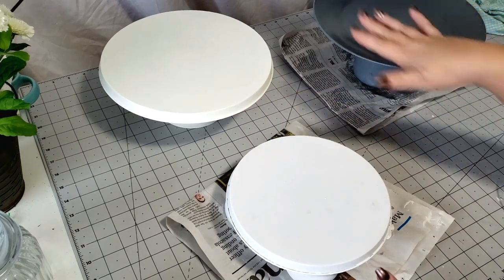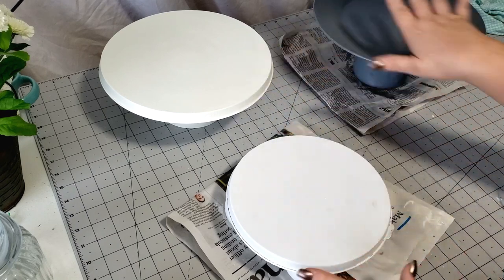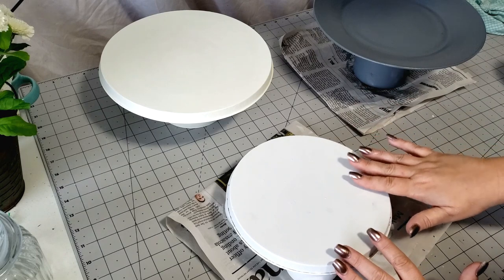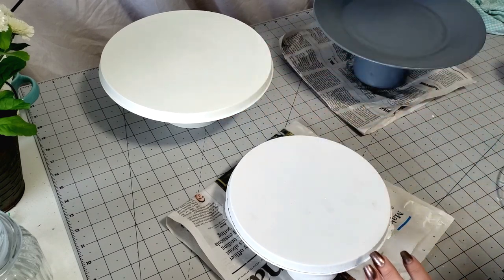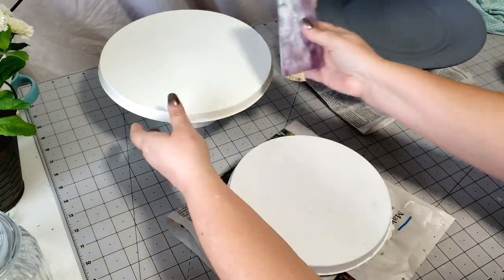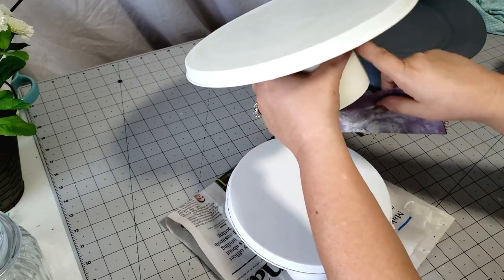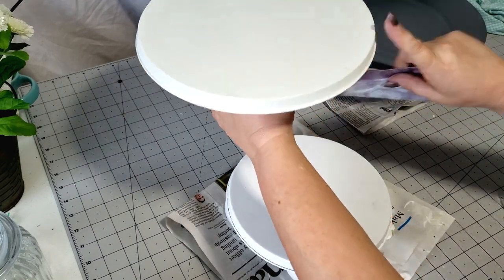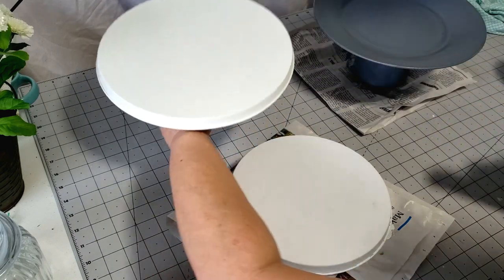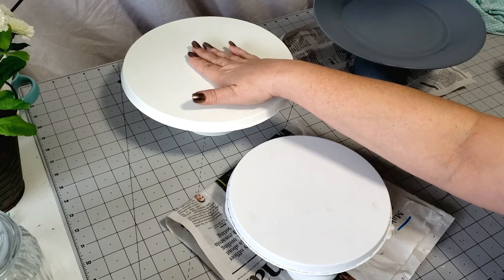All right y'all, I've let all of my cake plates dry overnight, and I am totally loving the way they all look standing here together. I want to take it up just a notch. This one is pretty much done — I did take some 320-grit sandpaper and just smooth the edges so that it's a nice, smooth surface, because I used the Waverly paintable chalk paint here. So I'm going to add a decal to this — this is going to be my Ray Dunn knock-off.